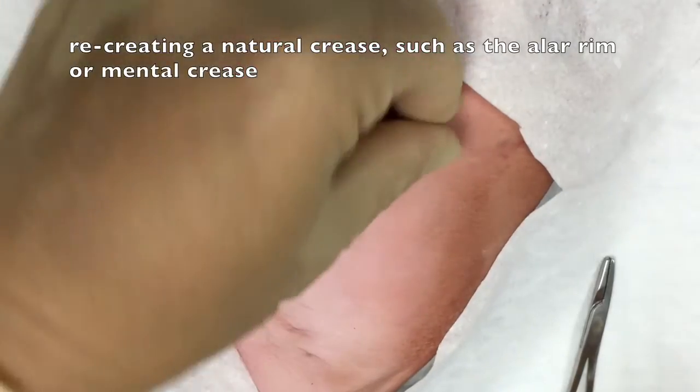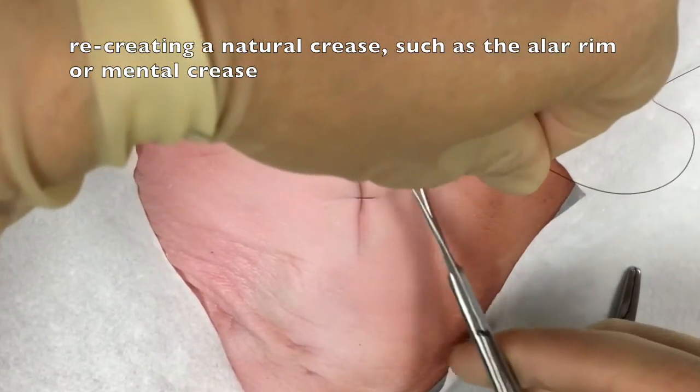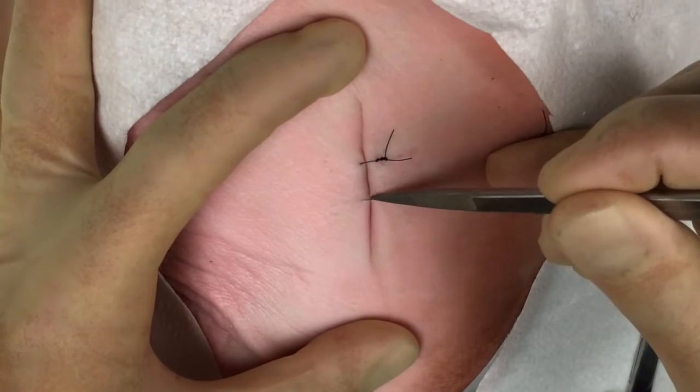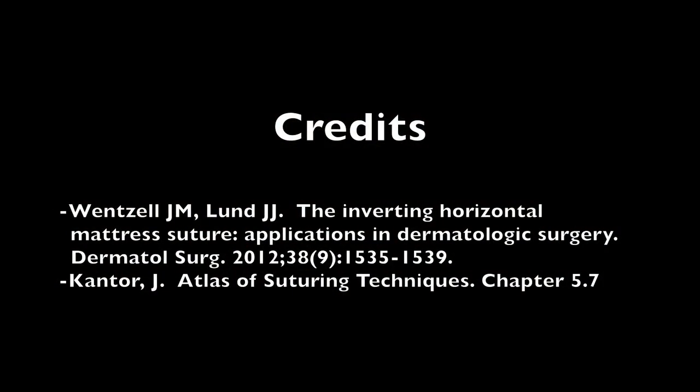For example, when you're trying to recreate a natural crease, such as right next to the nose, the alar rims, or perhaps the mental crease in a laceration of the chin. Here you see that marked inversion is created by the inverting horizontal mattress suture — a niche technique.